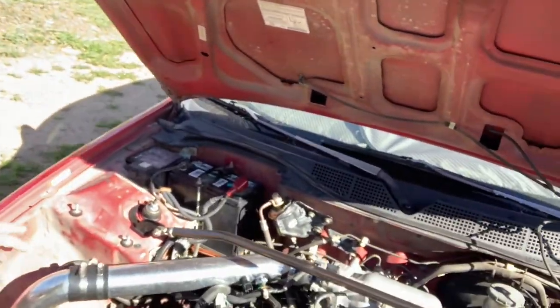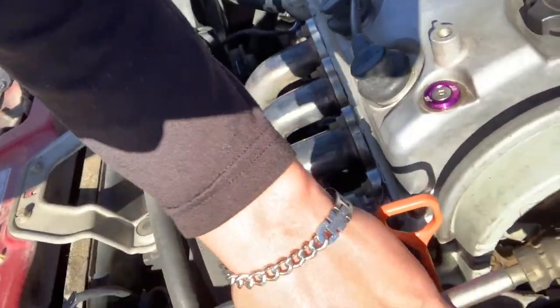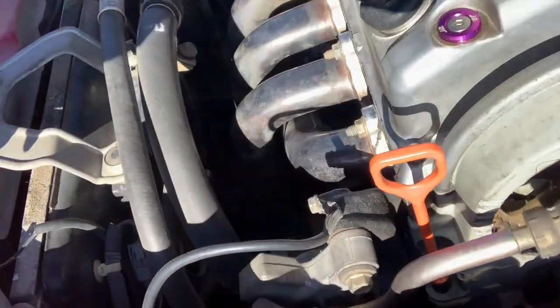What's going on boys, it is another beautiful Saturday morning. Today we are working on Giselle once again — we need to get it ready for smog. We got to pull off the cold air intake, put the stock one on, put the stock headers back on. We got new bulbs for the headlights, and then we got to do the belts today. Let's get started by taking off the front bumper because we're gonna start with the headlights, then do the intake while we're at it.